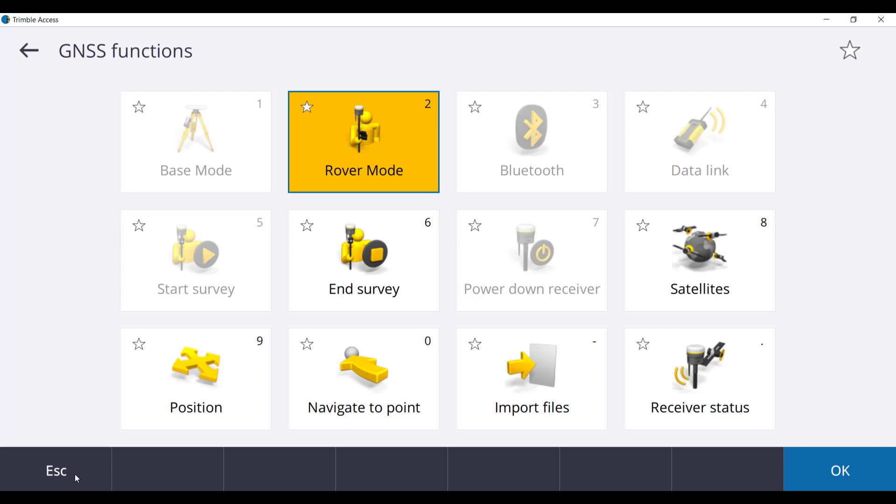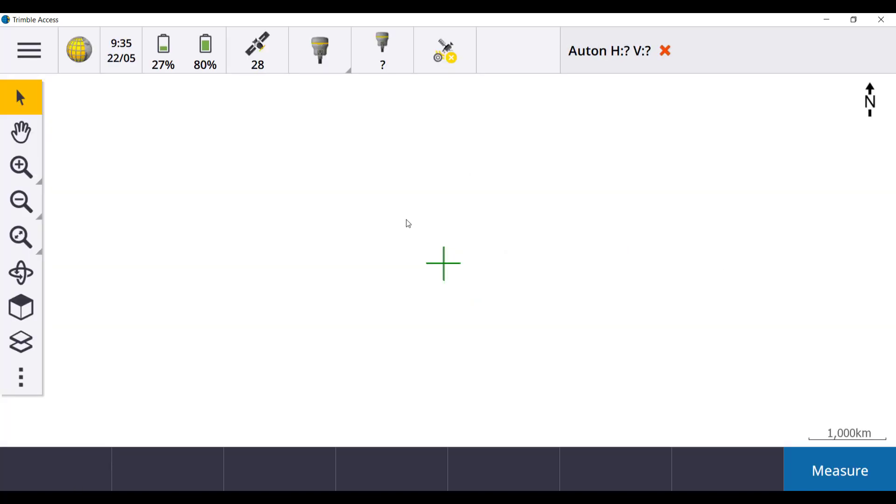Press Escape to the main menu. Make sure you are in an open area for your receiver to initialize. This can take from 2 to 15 minutes. For this particular demonstration it took around 5 minutes for initialization.